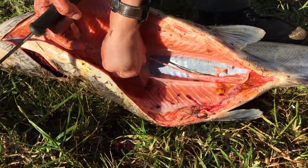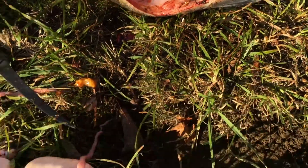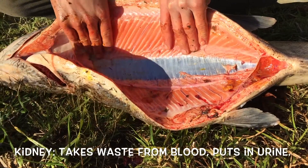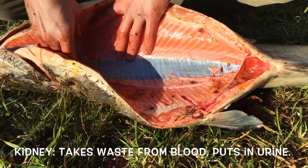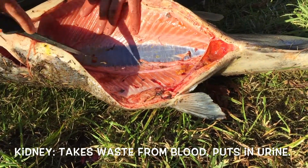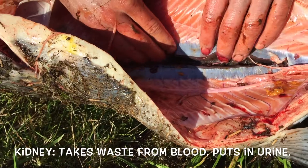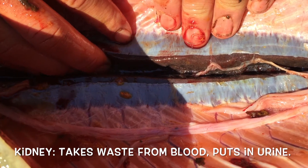If you think about kidney beans — they're called kidney beans because they are shaped like the human kidney. The fish kidney serves the same purpose as a human kidney, but the fish's kidney is actually right up against their backbone. What that's going to do is filter out cellular waste after the blood has run its course through the body. The kidney's job is to filter that waste out of the blood and put it into urine.